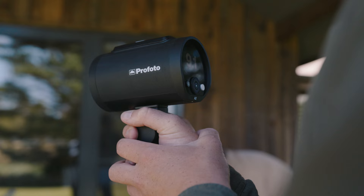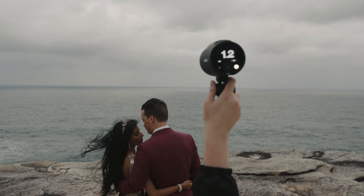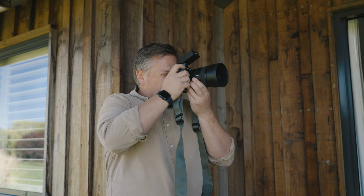I've been playing around with the new Profoto A2, which is this little 100-watt super compact light. It's about the size of a soft drink can.